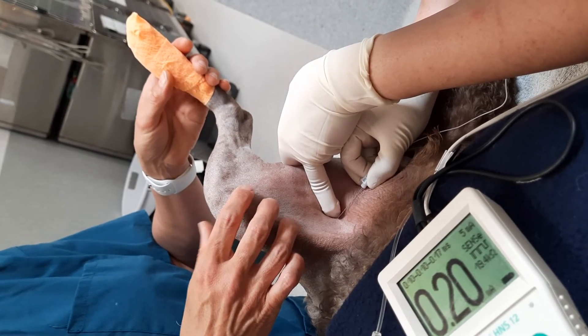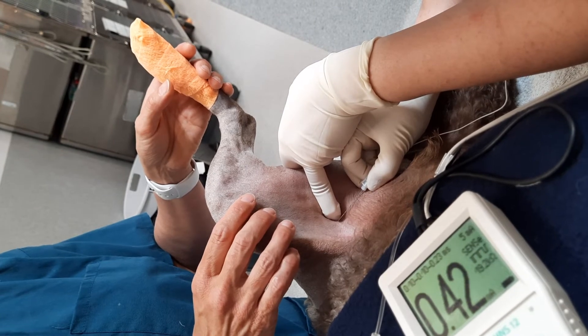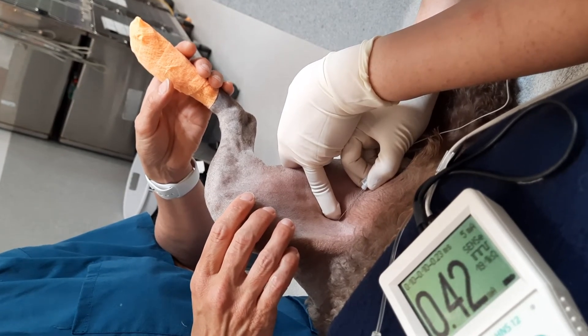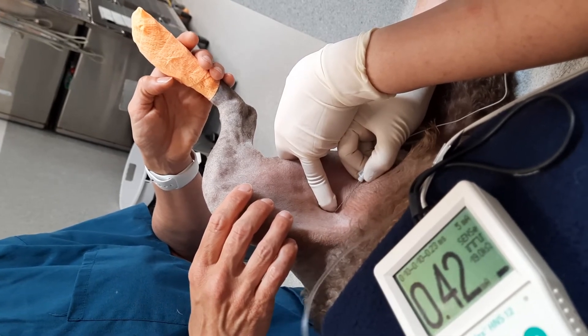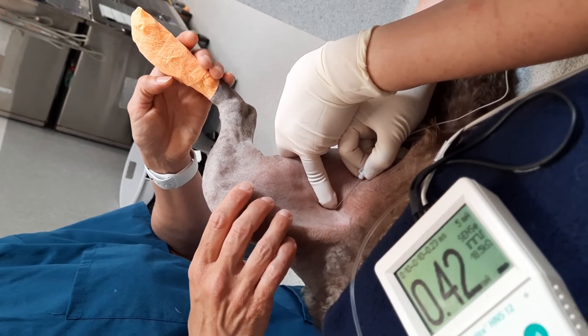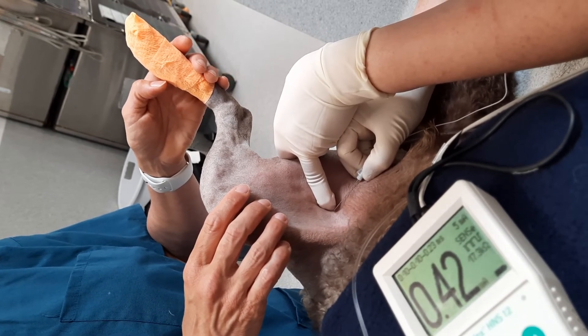We'll increase it to 0.4 again and we can see some kicking, so that's good. We'll draw back and make sure that we're not in any blood vessels — no blood. So we can inject the local anesthesia.